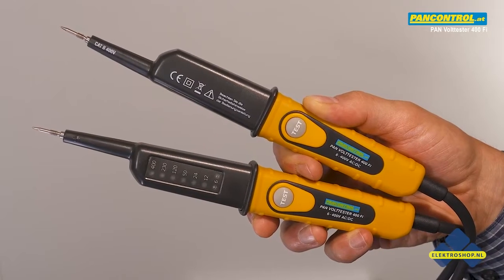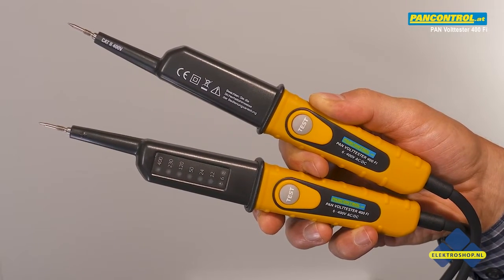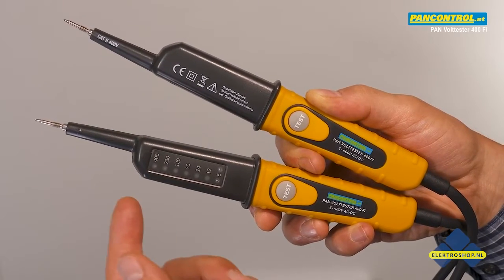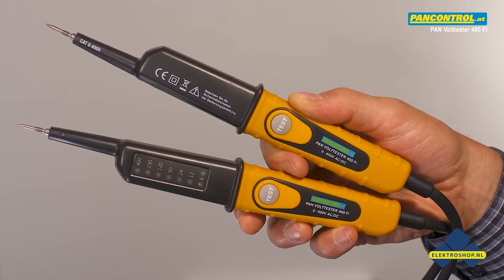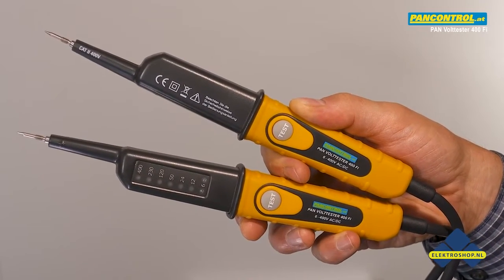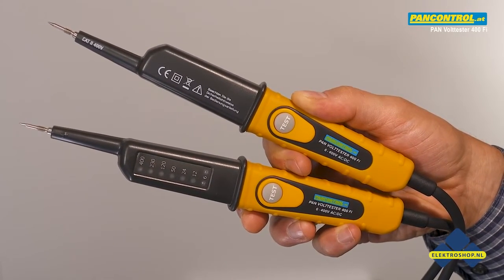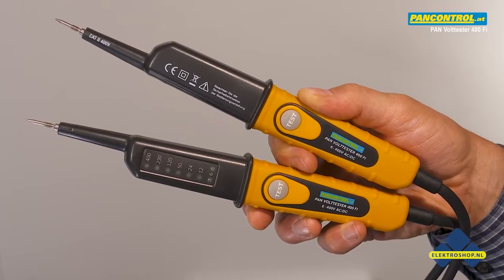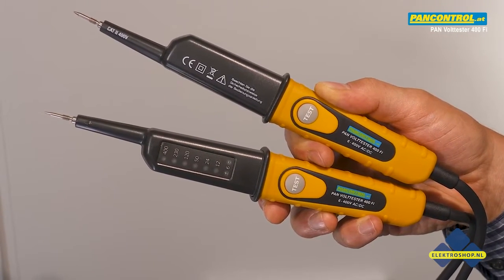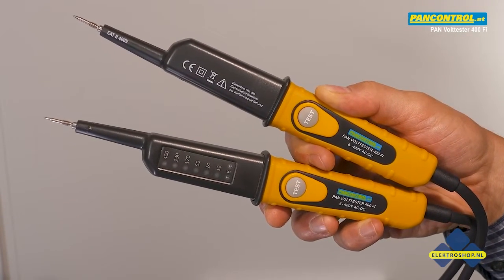The PanControl Pan Volt Tester 400Fi is a two-pole voltage tester for AC and DC voltage from 6 to 400 volts, with polarity indication for DC. Pressing the two test buttons increases the current to 30mA at 230V to check the proper earth connection of the socket, the function of the RCT switch, and to suppress ghost voltage.